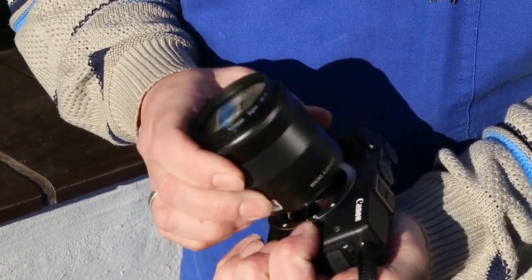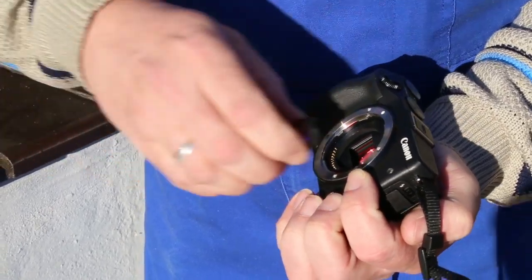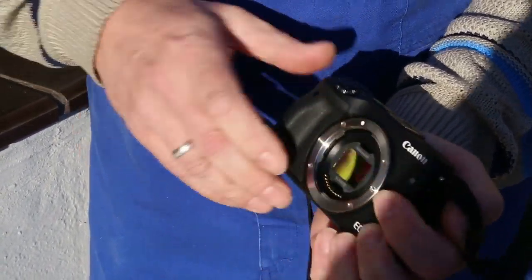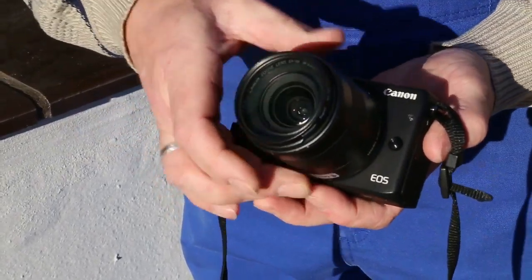Just remove your lens. Take the filter. You don't need any tools. Place it inside your camera and put the lens back on again. That's it.